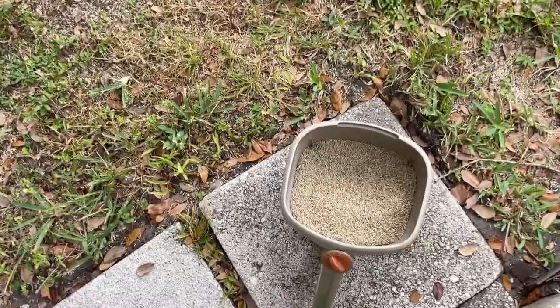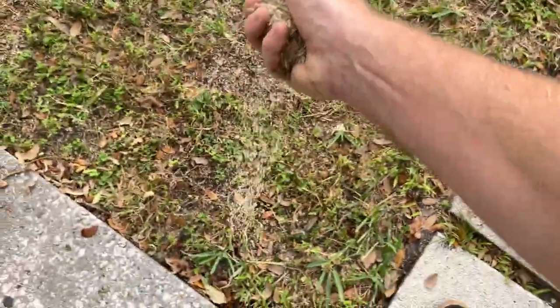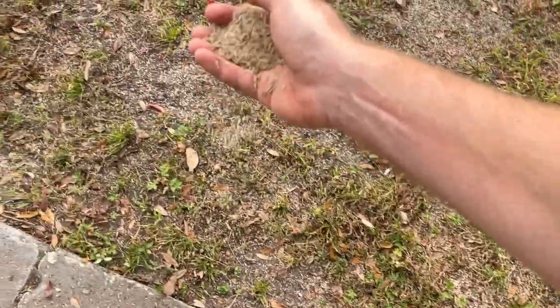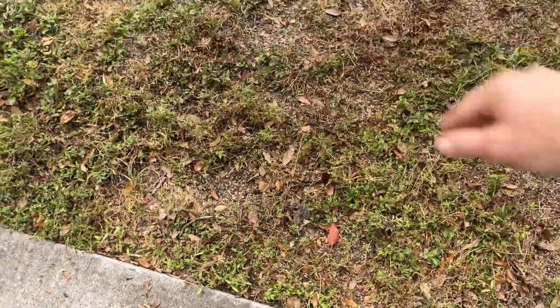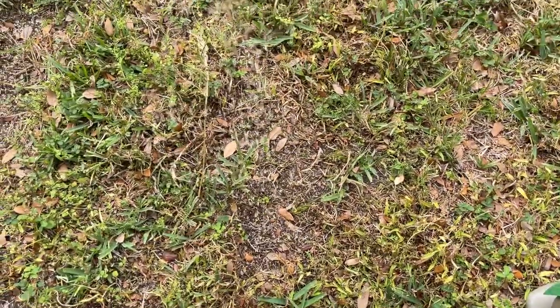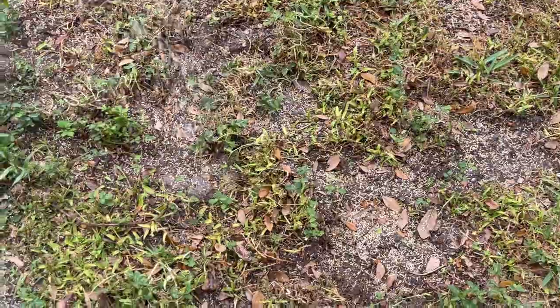After I use the seed spreader, I will go in by hand and scatter seed right along the perimeter of all of the lawn areas to ensure even coverage right up to the very borders. I'll also walk around and drop more seed in areas where there are really bare patches, just to make sure I've got really good coverage.